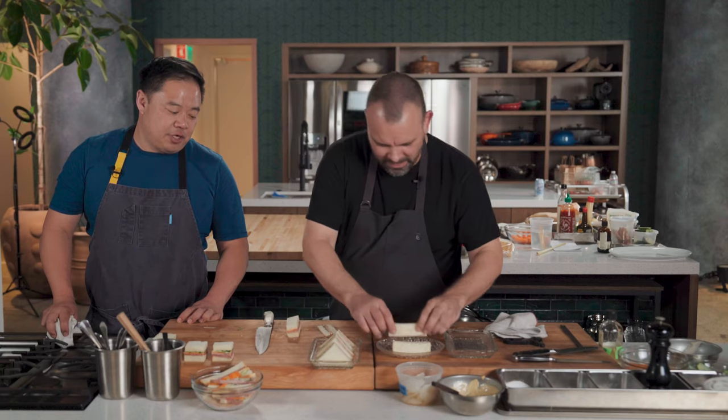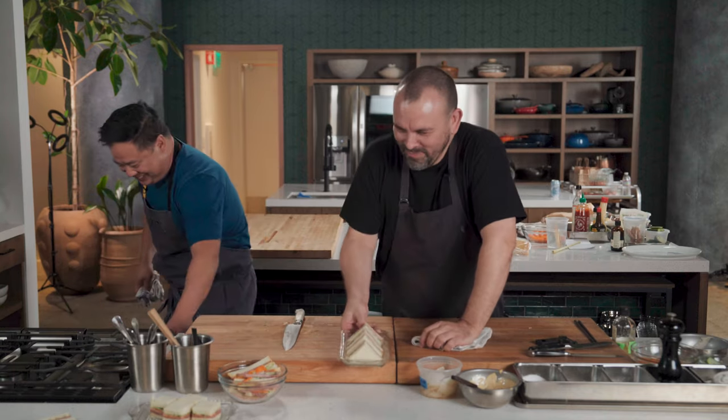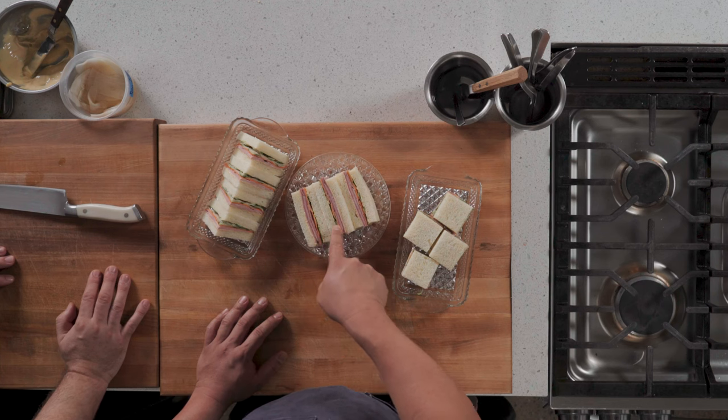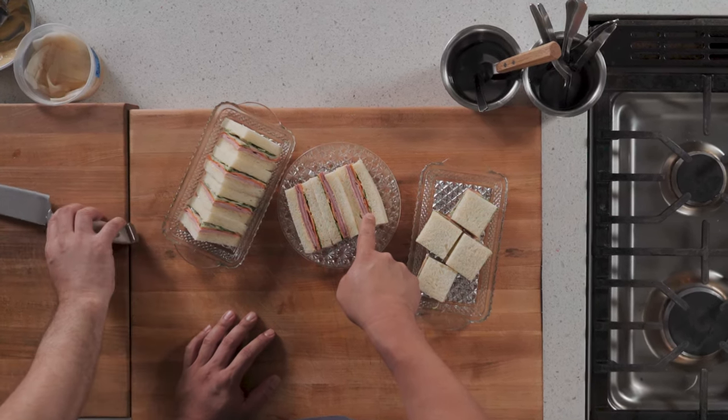Yo! Look at that — that's the combo one too. Nice presentation. Andrew made this one. I'm going to give you a solid A on this slicing job. C plus on this one. A plus plus on these two. You're going to have to take summer school over this one, buddy.